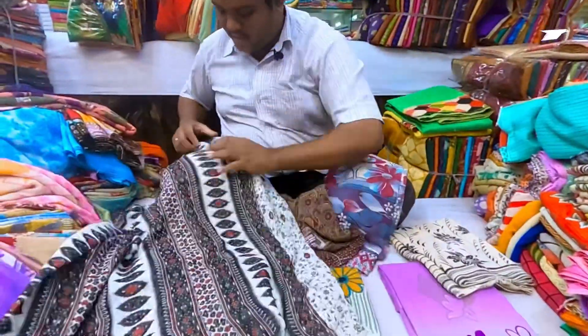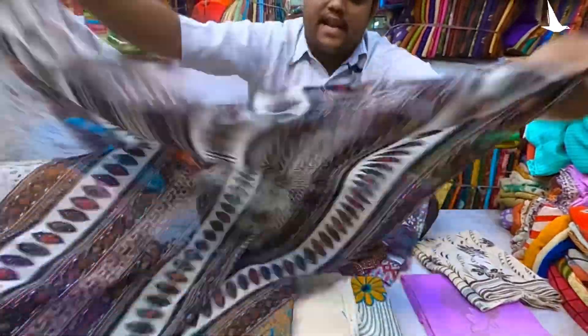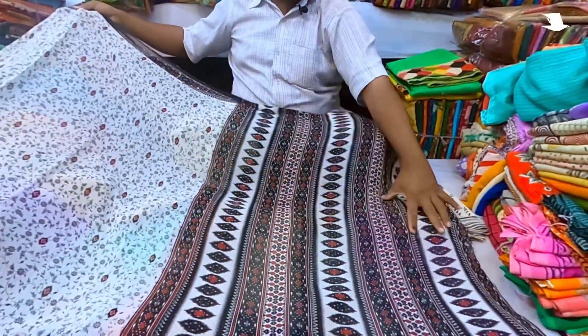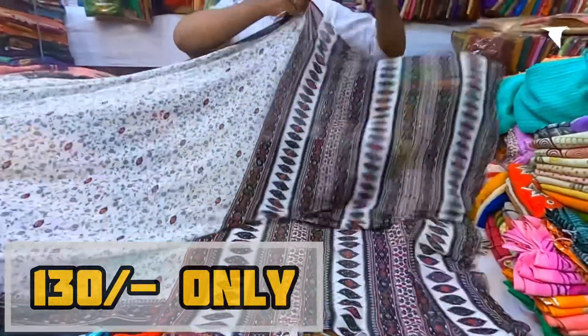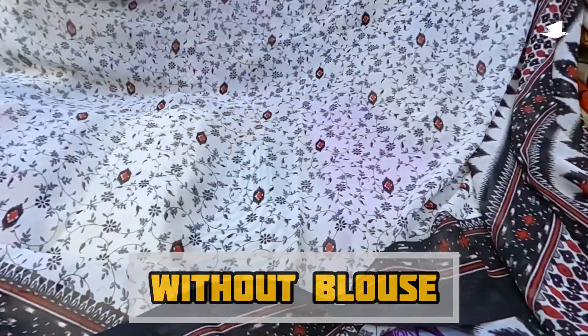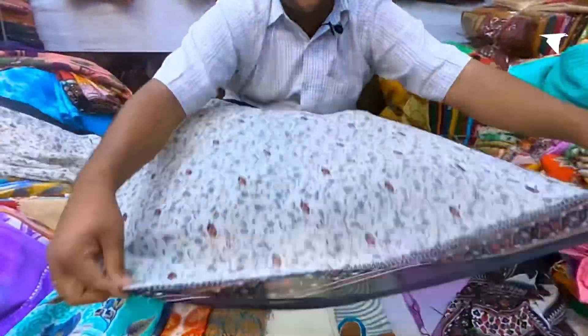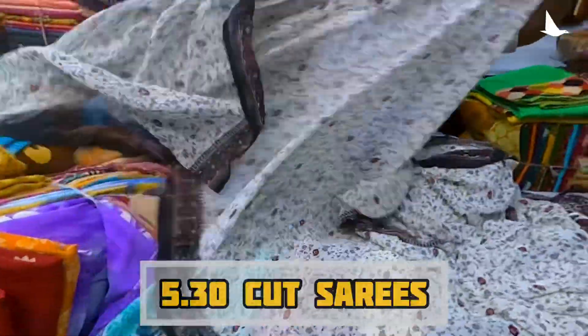Now I am opening this. This is the front. One, two, three — it's four straight lines. This is a print — you can see this is a heavy print. This is all on the bottom, same similar border. This is white base with black work. The red dots are looking nice. This is in the pleats, all on the tray. This is cut at 530.